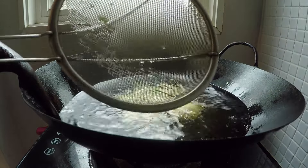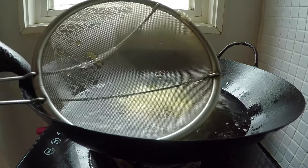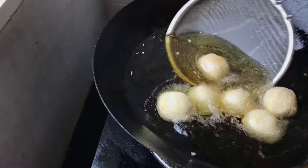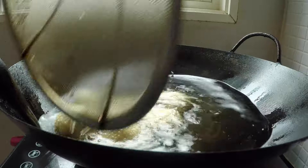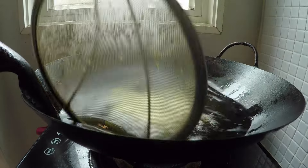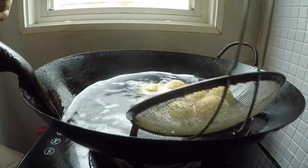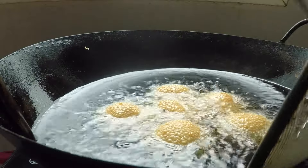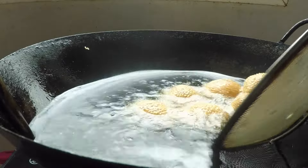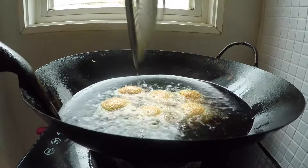It's good to have a strainer around because it's important to remove any excess sesame seeds that have floated off. You have to stand around and watch, making sure they don't burn, and always move them so they fry evenly. Cook these low and slow — just a gentle simmering oil is all you need. It takes about five to six minutes to cook them.